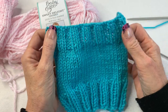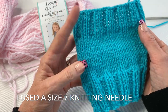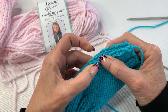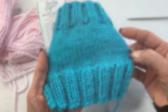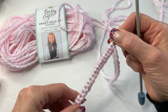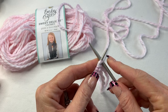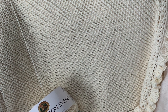I did this worsted weight version with 26 stitches and a size seven knitting needle. You're going to sew up the sides to a certain point, leave the thumb opening, then sew down, and then you'll be finished — I'll show you that at the end of the video. I've been knitting for about two months and I've made quite a few beginner projects.